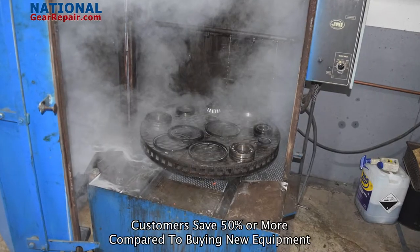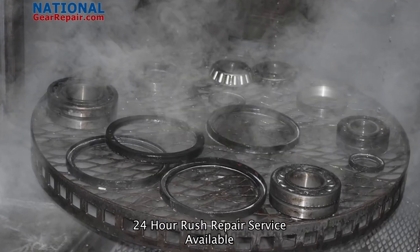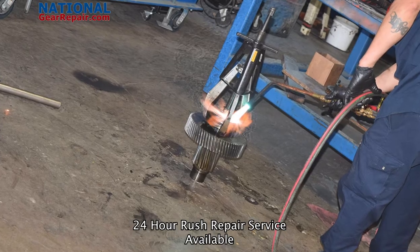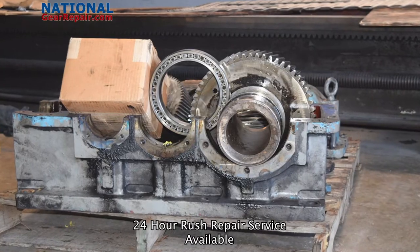We manufacture all gearing, such as helical, herringbone, split herringbone, double helical, spiral bevel, bevel, spur gears, bull gears, and much, much more.